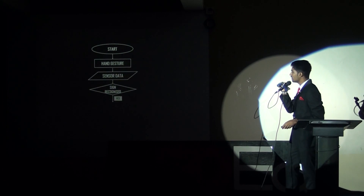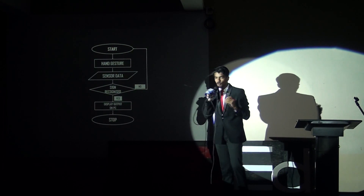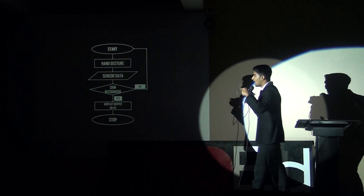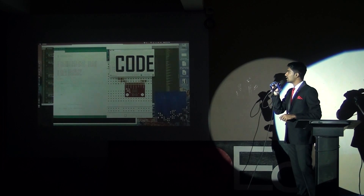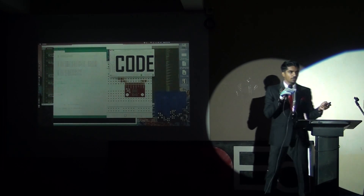This is the analogy. It starts from the initial hand gesture and ends at the display output on the PC. If a gesture is not recognized, this loop continues in a cycle until the sign is recognized, so there is no loophole left in this. These are a few glimpses of the code used while making this — it consists of Python, Arduino, and more.